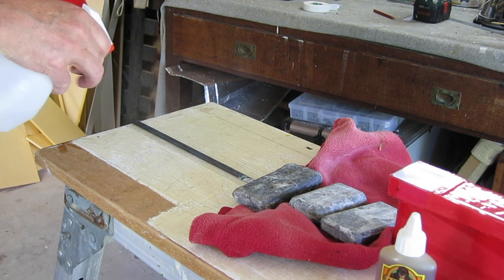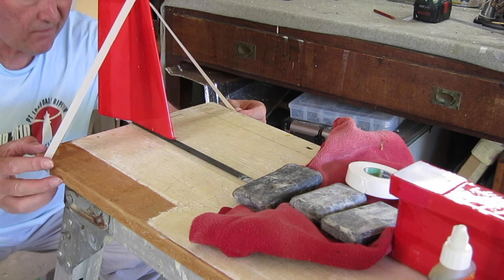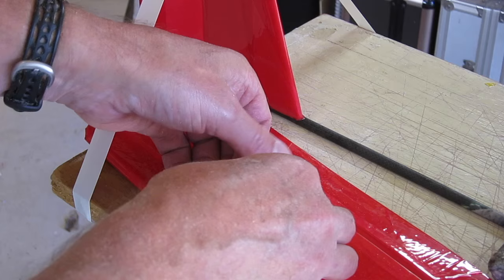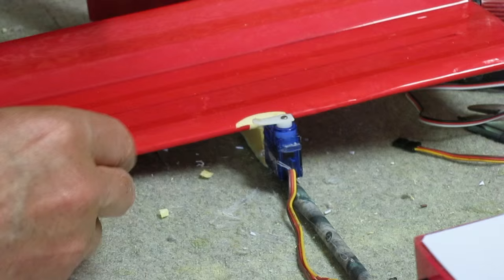Now I'm gluing the rudder and elevator onto the tail boom using Gorilla Glue, bracing the rudder so it sets vertically. I'm keeping the rudder and elevator separate to keep it very simple — it makes it easy to replace either one if needed. There's a little pedestal for the elevator; I prop it in place making sure it's perfectly horizontal. The elevator servo and rudder servos will be glued into position in front of each of them.